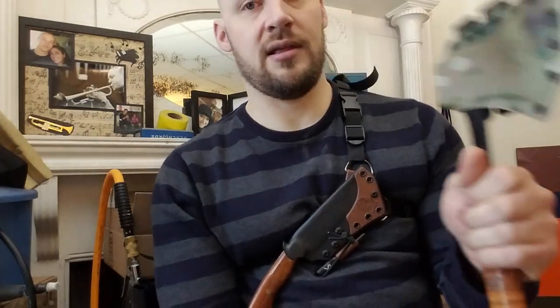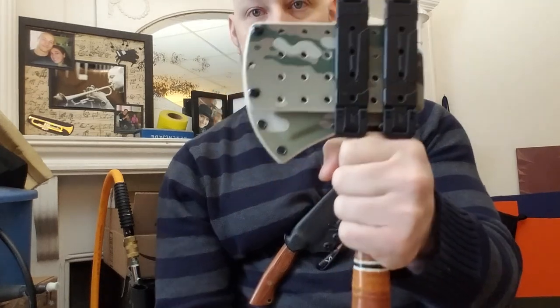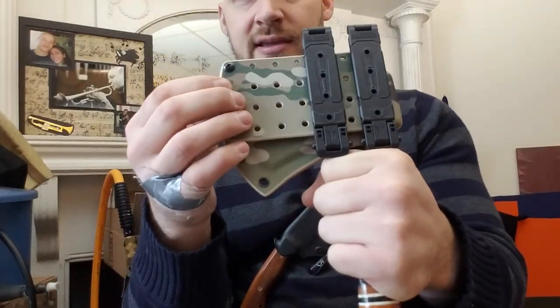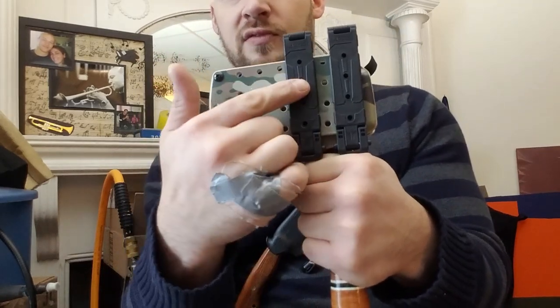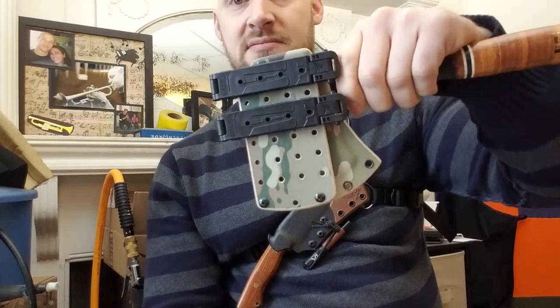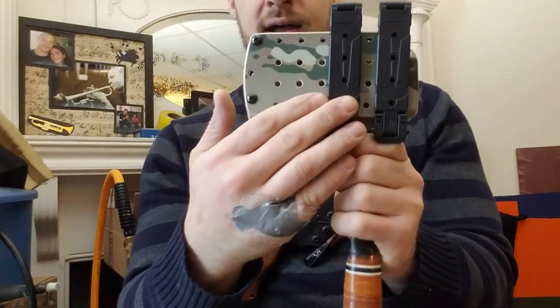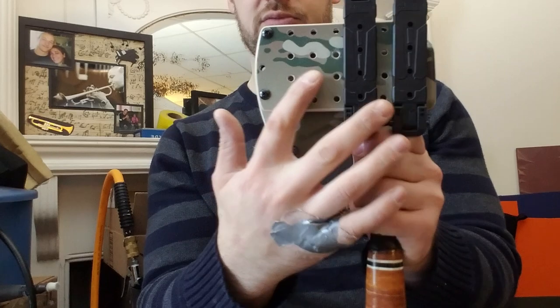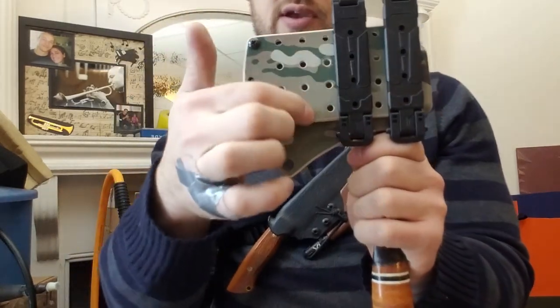What we have here is a Stihl brand hatchet in multicam. Scott asked me if I could put some MOLLE locks on it, so what I did was create a rugged floated plate on the back with multiple rows of drill holes. That allows you to move your MOLLE locks into different widths and different lateral positions. You also have the option of orienting it the other way if that suits your purposes better for carrying it on your pack.